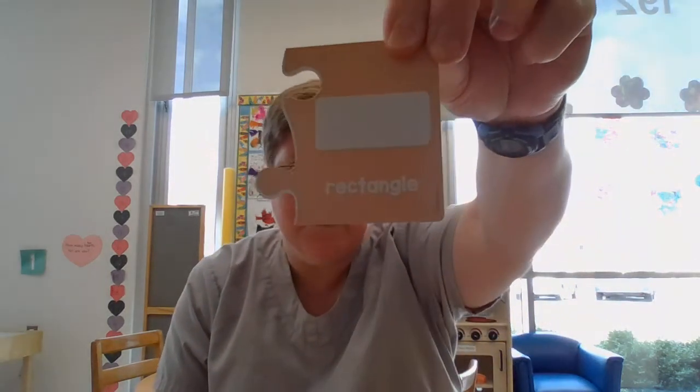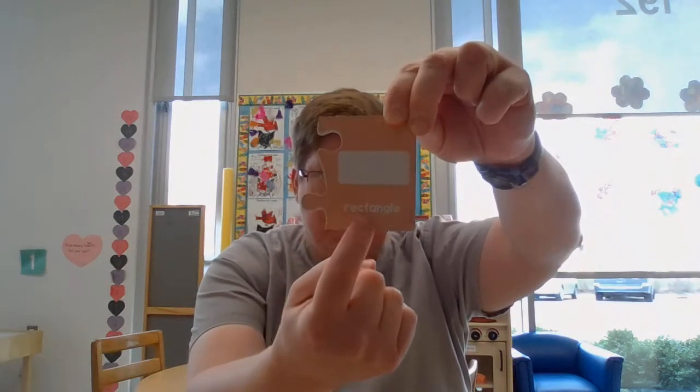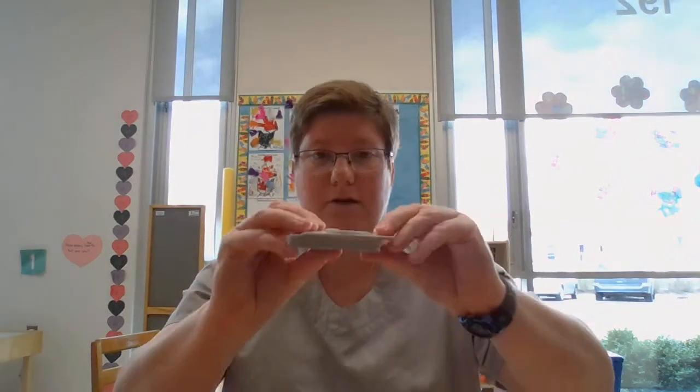Hi friends! Today we're gonna play a shape matching game. I have a puzzle and each puzzle piece has a match. The puzzle pieces look like this and they have a shape on one side with the name of the shape — rectangle — and then we're gonna go through my other pile and figure out which ones match so that we can put them together and match the shapes and the colors.